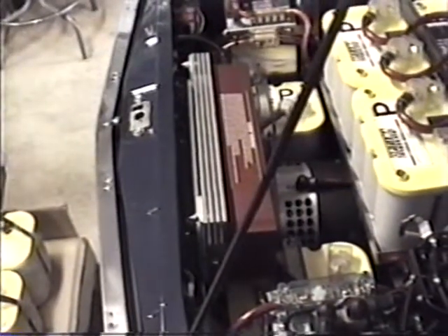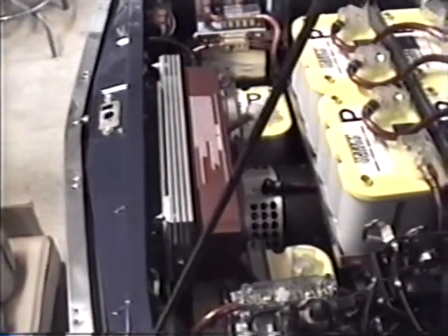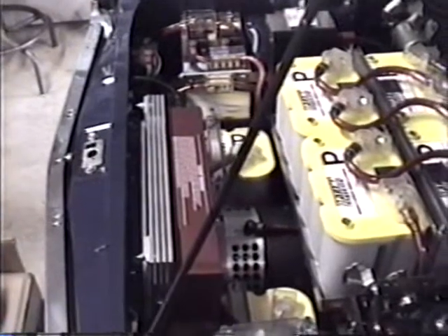The motor is a 9-inch Advanced DC, and we're pushing 144 volts through it. The Kodiak controller is rated at 600 amps — that is easily over 100 horsepower. That's electric horsepower, and it moves the 2,300-pound car very, very quickly.